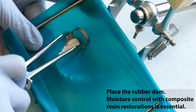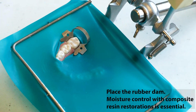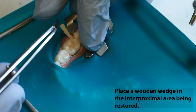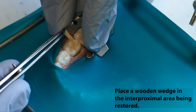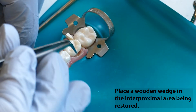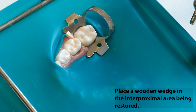Place the rubber dam. Moisture control with composite resin restorations is a must. Place a wooden wedge in the interproximal area being restored. This retracts the gingival papilla during instrumentation, which keeps the operator from cutting the interseptal rubber dam material and underlying gingiva, reducing the likelihood of hemorrhage into the proximal box. It also creates some pre-wedging, which helps to ensure tight proximal contacts of the final restoration.